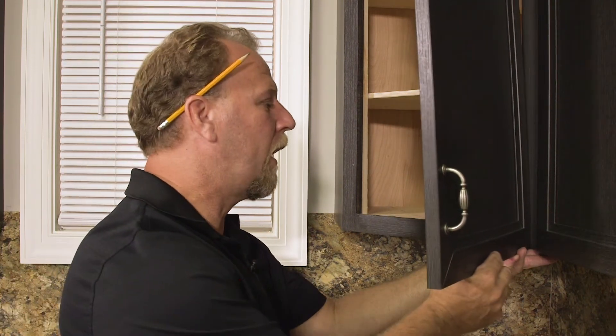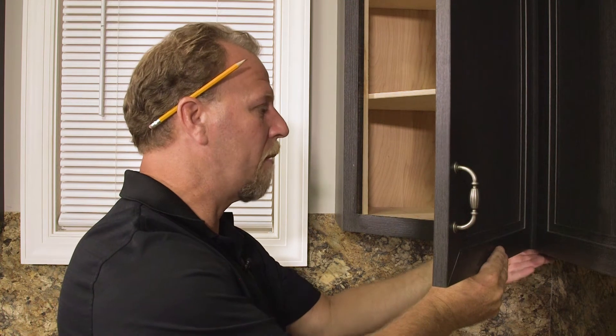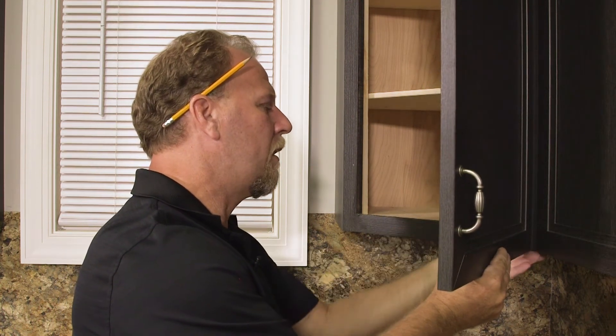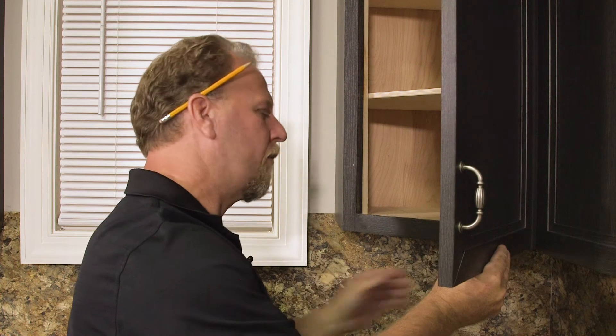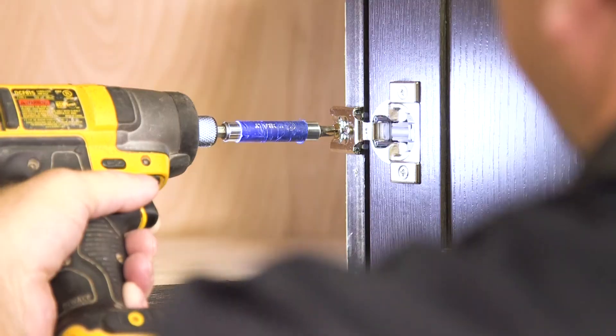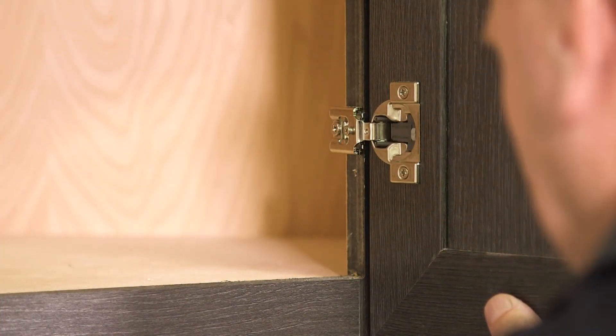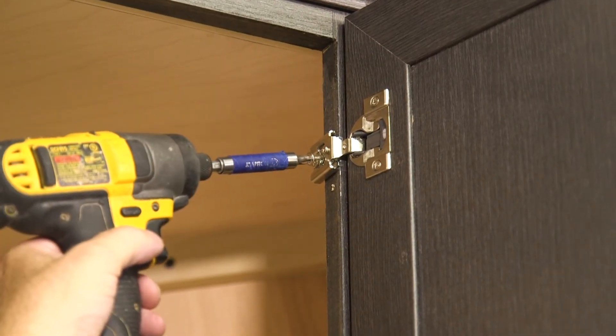Now you're ready to hang the door on your cabinet. You want to put it to the height of the overlay you're looking for in your kitchen across the bottom. Get your hinge centered on the face frame and drive the screw — one on the bottom and one on the top.